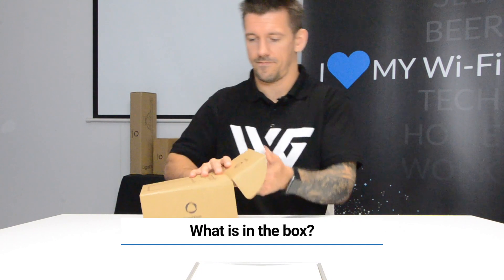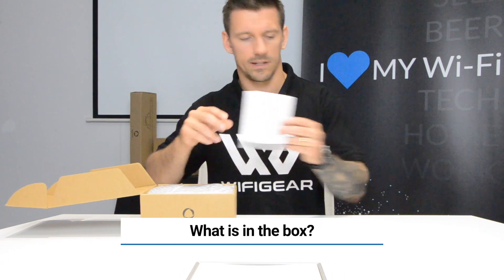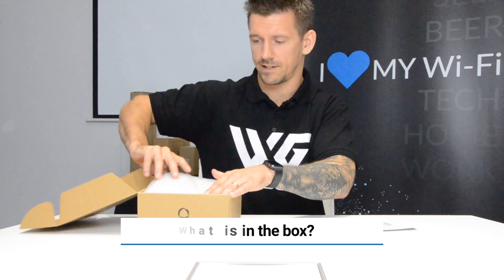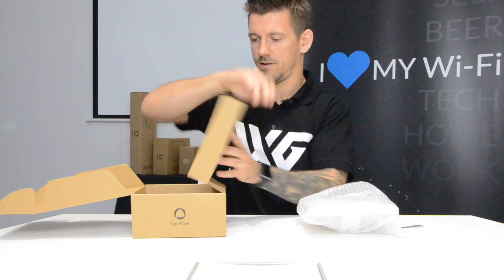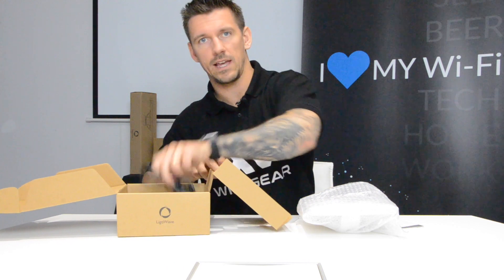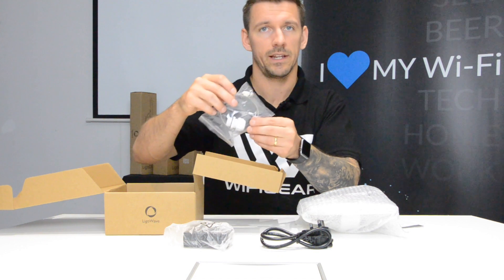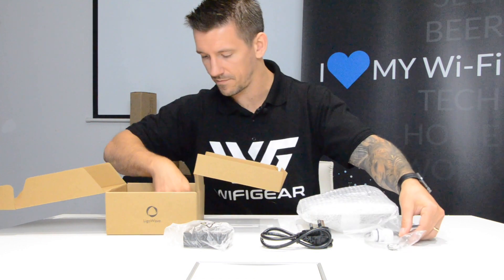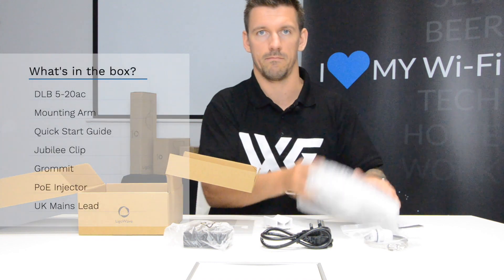So we have a quick start guide, the radio itself which is nicely bubble wrapped. We also have a UK mains lead, a PoE injector, a jubilee clip, a grommet, and part of the mounting arm mold which comes with the radio.